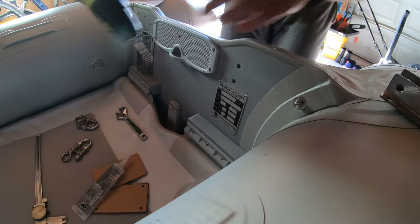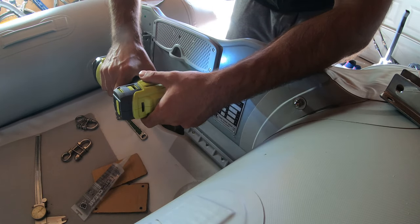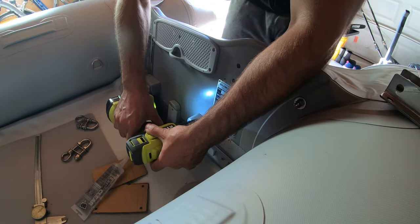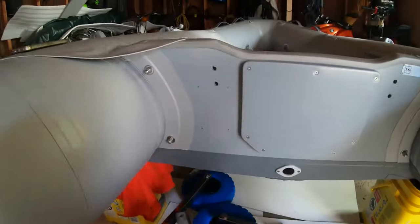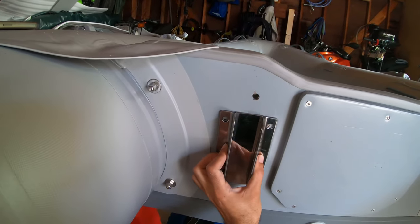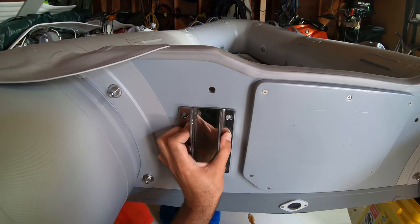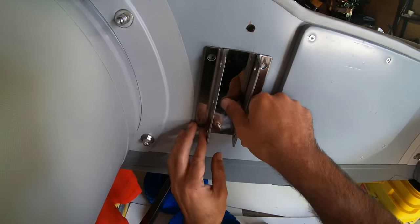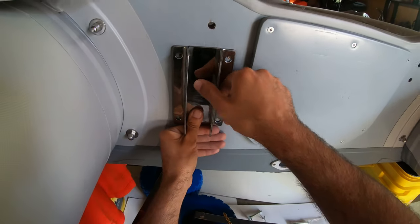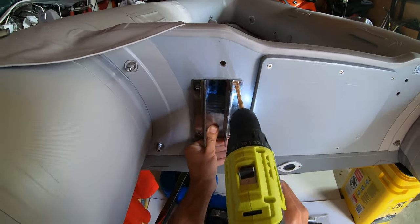I started the holes for location. Now I'm going to punch them all the way through, then drill proper diameter holes.